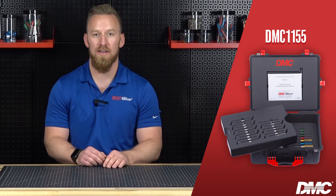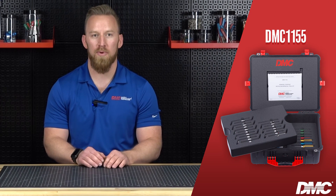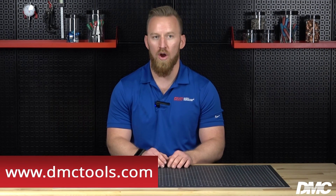DMC offers several IR kits including the DMC-115, a general purpose IR toolkit for many common mil-spec and D-sub miniature connectors. Please visit our website for more information. Thanks for watching this video. Don't forget to subscribe and follow us on our social media.